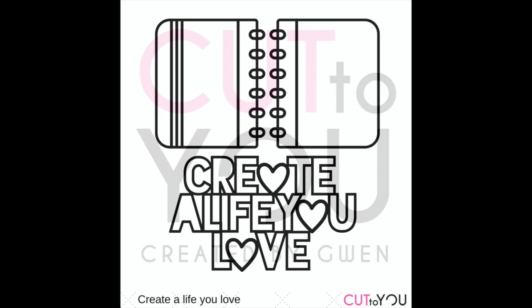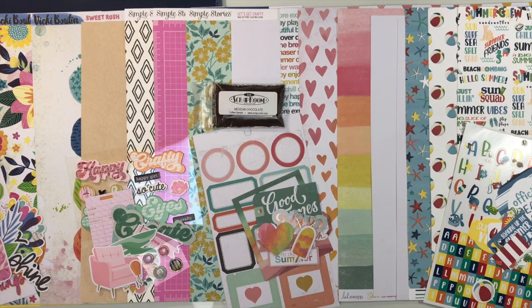This month it's an awesome ledger paper in a notebook style with the title 'Create a Life You Love.' You can put it together or use the pieces separately. This month's kit pairs perfectly with the cut file — they always do a great job matching up, so don't forget to download all of those freebies. This month we're talking summer, fun, and bright vibrant colors.